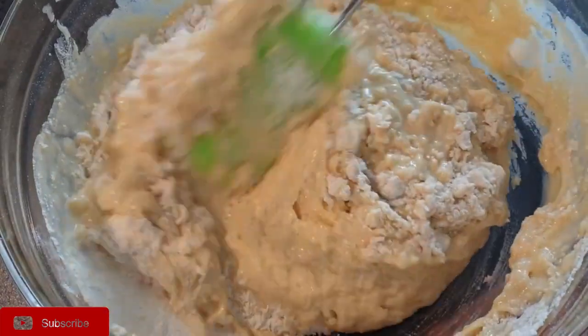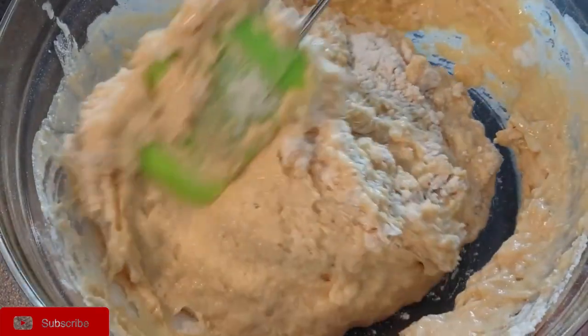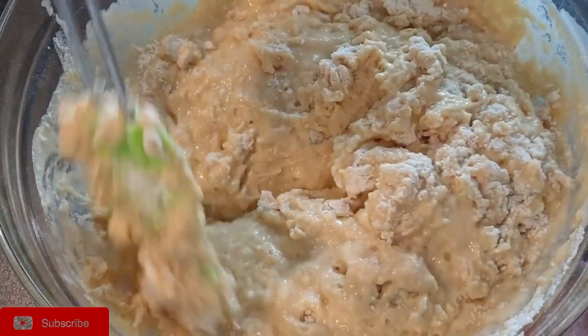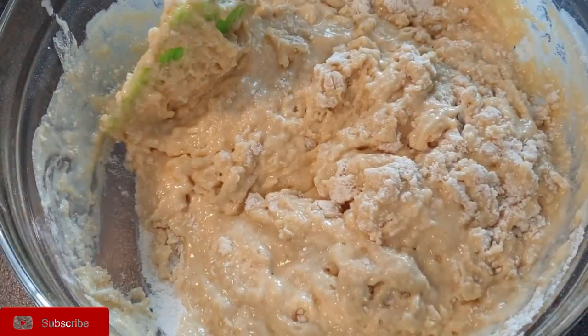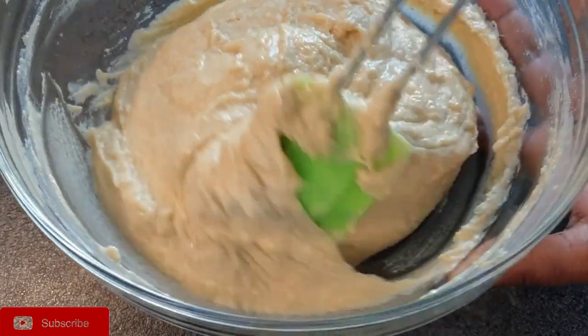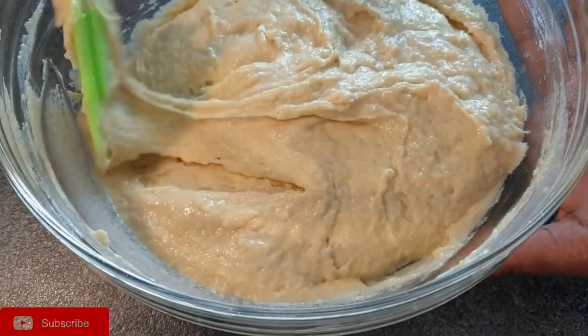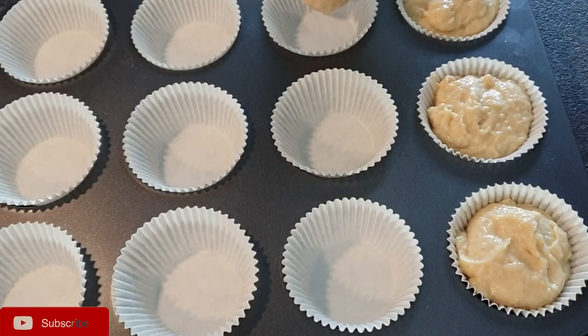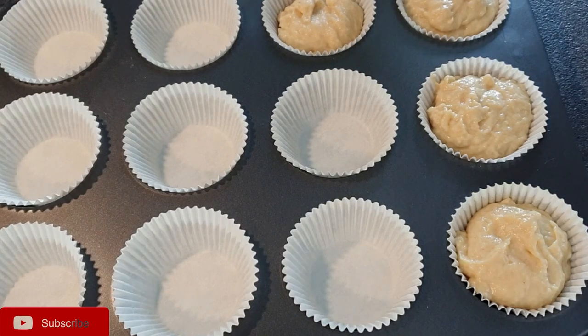A quick tip: if you decide to use add-ins like chocolate chips or blueberries, you can add them at the stage of the dry ingredients so that the wet ingredients will be added to them. Now your batter is ready — go ahead and fill it into your muffin liners.